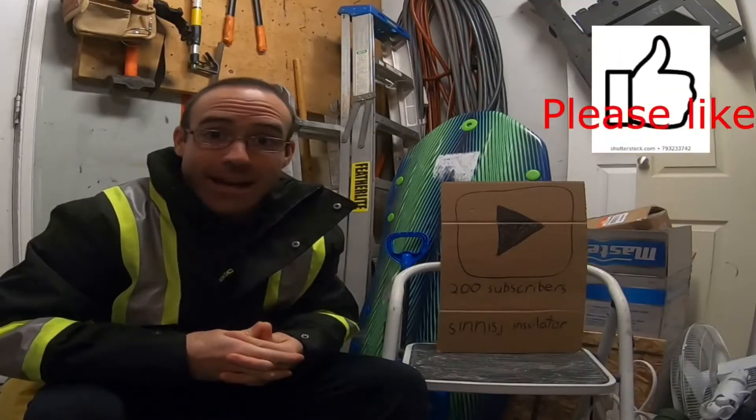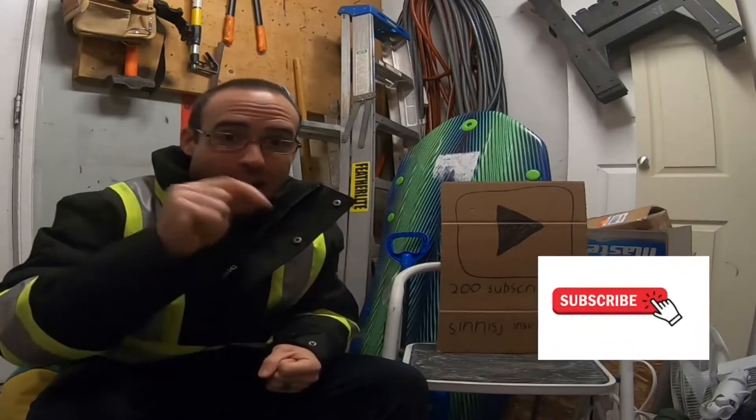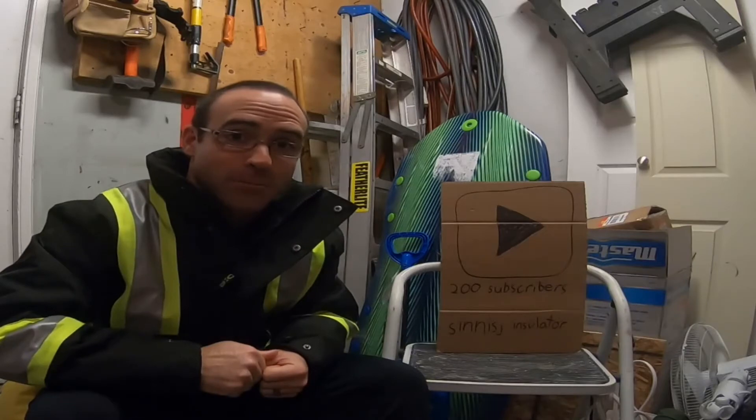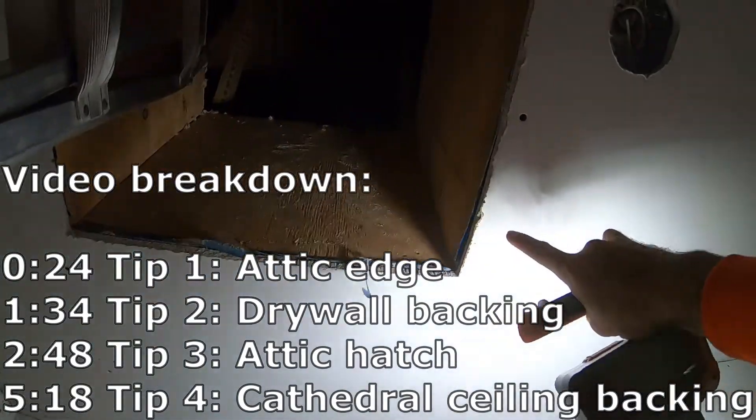Thanks again for all your support — make sure if you like this video to give it a thumbs up and click that subscribe button below. As I've mentioned before with the attic hatch, this is going to be where your trim is going to be sitting.